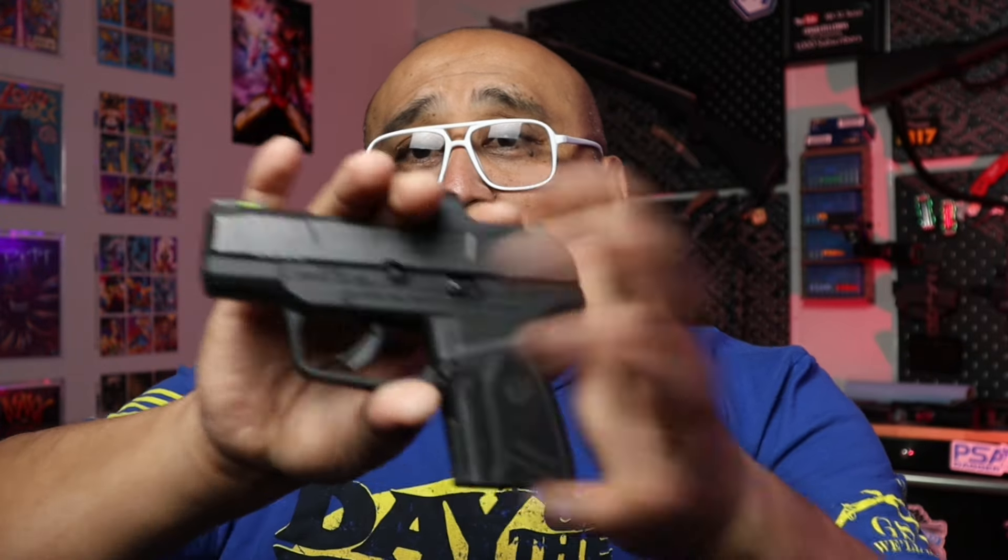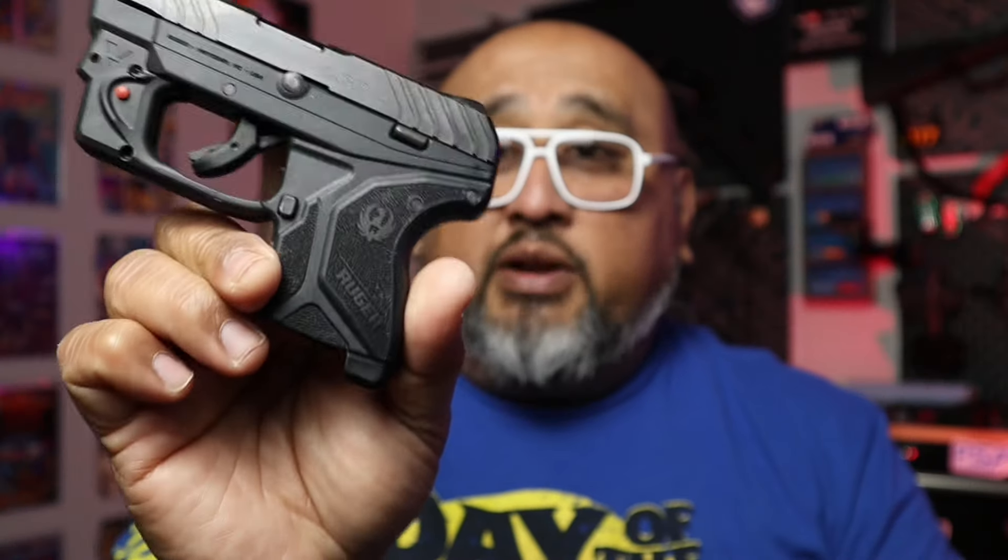Moving forward, I'm going to show you three firearms chambered in a couple of different calibers — some of the smallest that can be concealed while still being reliable and fun to shoot. First, still in 9mm, this is the Ruger Max Nine with a Ruger-made optic on it. It falls into that micro category but has a very small footprint while still holding a good round count.